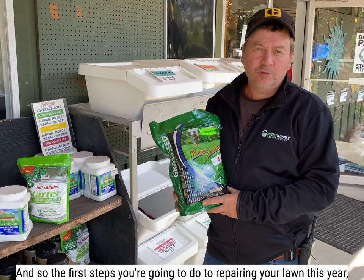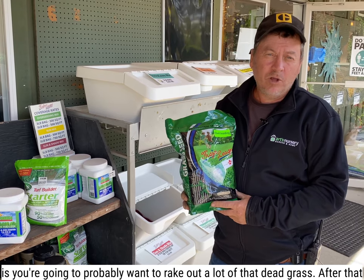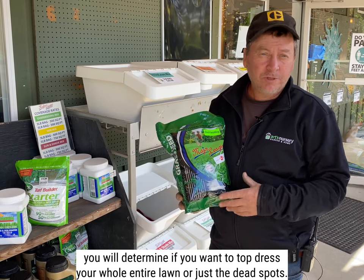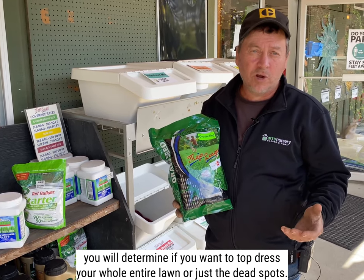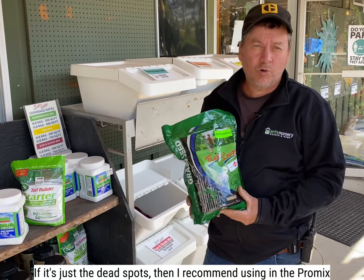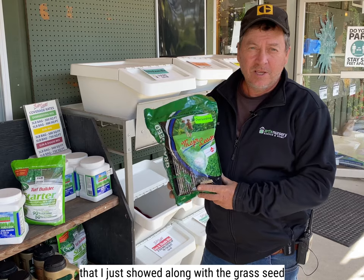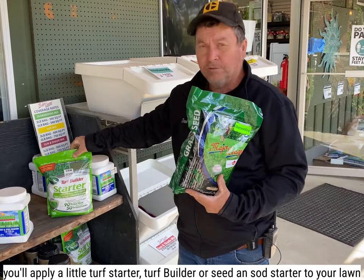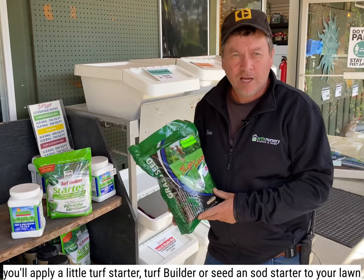The first steps you're going to do to repairing your lawn this year is you're probably going to want to rake out a lot of that dead grass. After that, you will determine if you want to top dress your whole entire lawn or just the dead spots. If it's just the dead spots, I recommend using the Pro Mix that I just showed along with the grass seed. And then after that's done, you'll apply a little turf starter or seed and sod starter to your lawn.